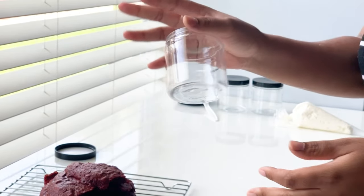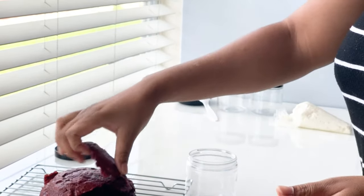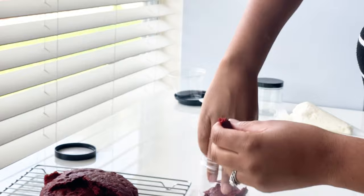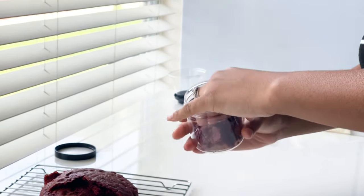The jars I'm using are eight ounce plastic jars. I used glass jars back during the holiday season and wasn't the biggest fan, but these jars I absolutely love. If you're interested in them, you can find the link in the description below.